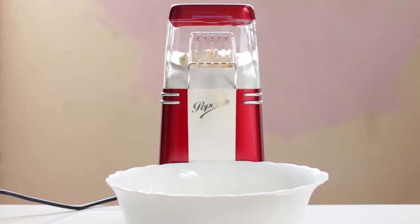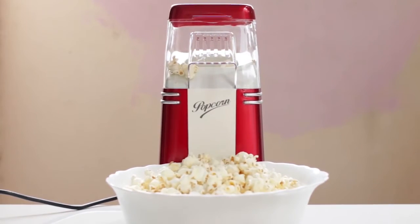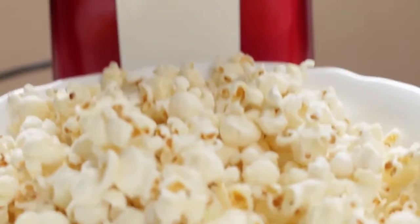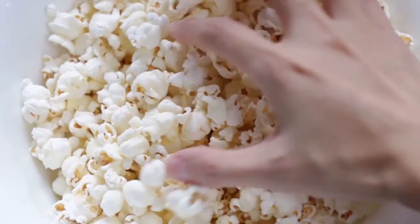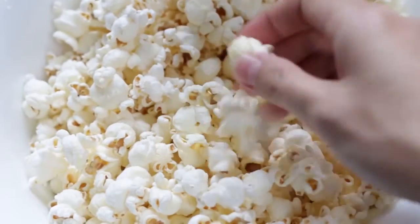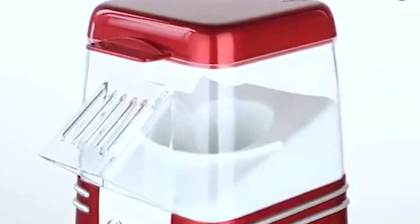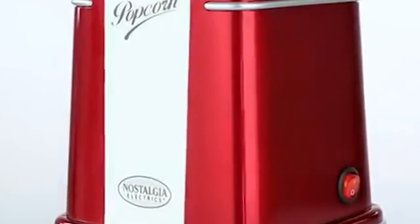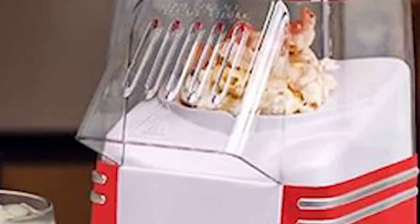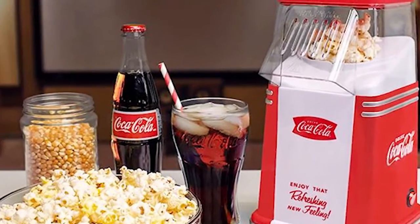It is perfect for use with all Nostalgia popcorn kits. The unique popping chamber design creates a swirling airflow that results in fewer unpopped kernels, using hot air instead of oil to quickly pop 8 cups of hot and fresh popcorn for a delicious low-fat treat. This popcorn maker comes with a measuring cap that assures the proper amount of kernels are used in each batch. Enjoy the taste of freshly popped popcorn.